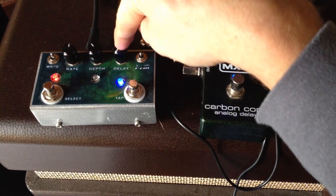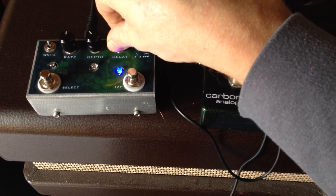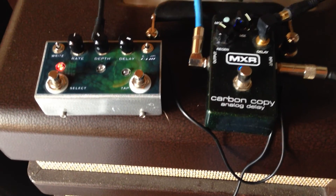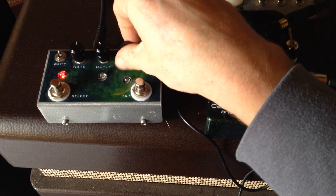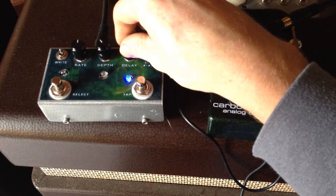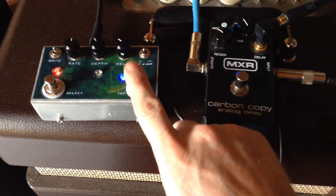You can control the delay with the delay knob here — slow the delay time down, really slow. It gives you up to one second, or you can speed it back up like normal.